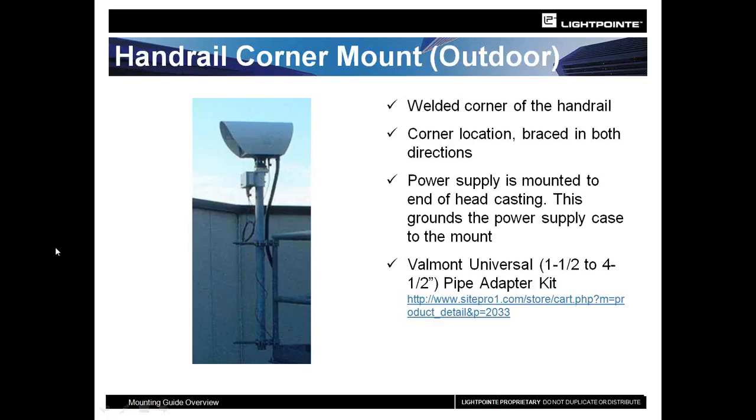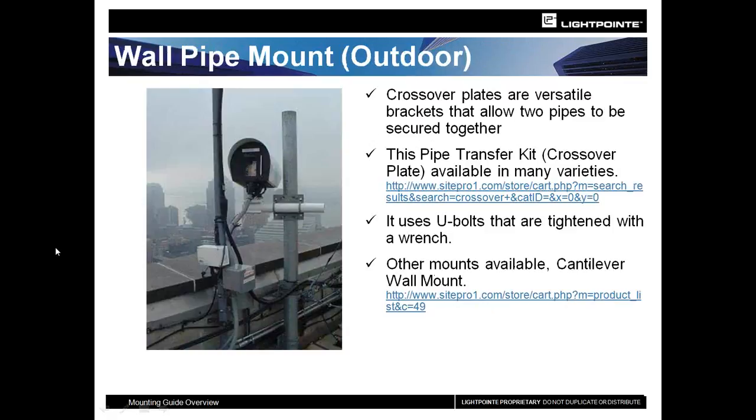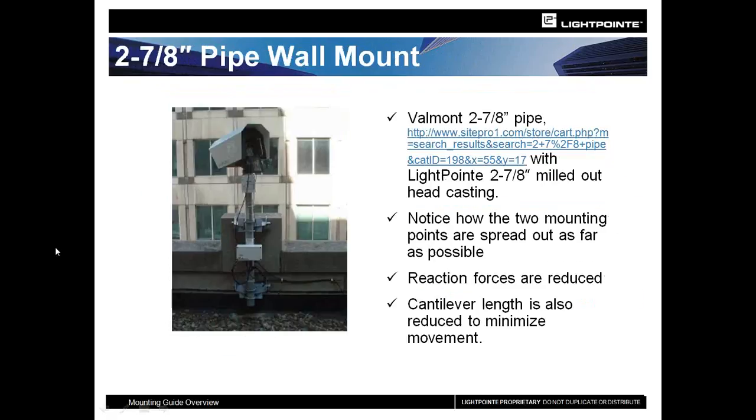Here the customer had a pre-existing large diameter pole and used the pole and cap with a pipe transfer kit to attach to that pole. You can see if one of these types of installations works for your particular area — I've tried to include the website where you can find this product, which is the SitePro1 website.